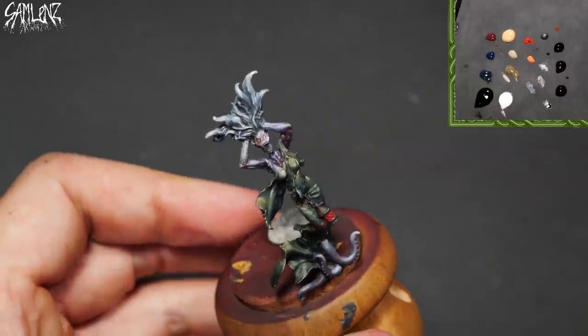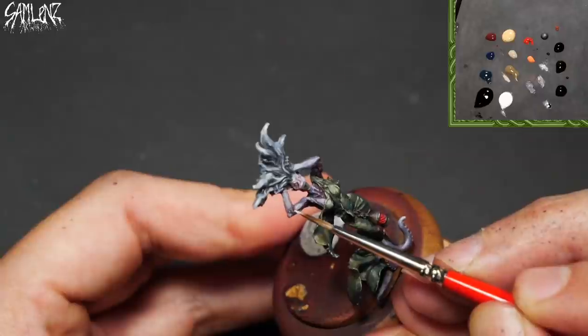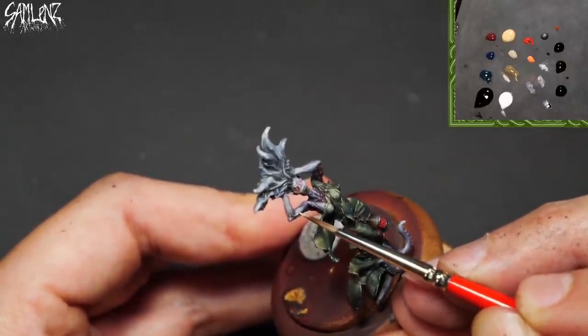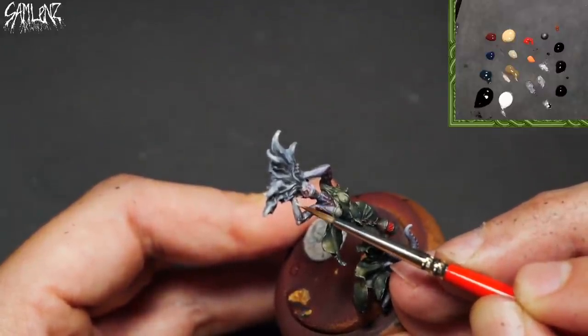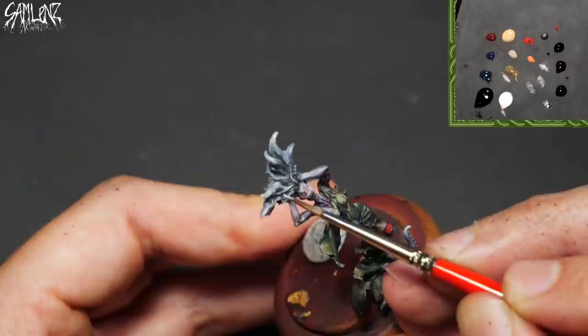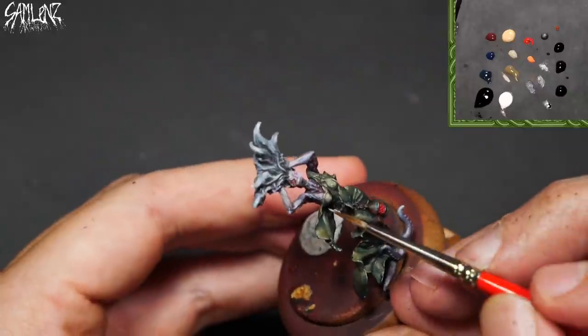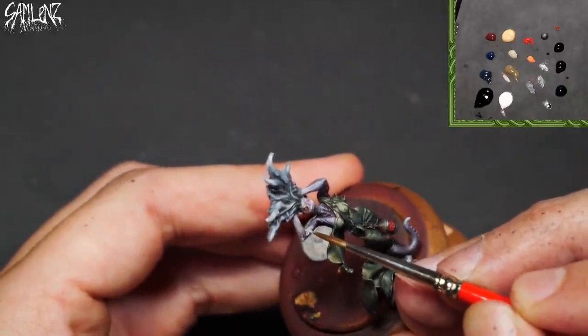Let's also move up to the pure white, and I can once again start highlighting her skin. Same approach as the dress. I really want to maintain this ragged texture that she has in the sculpt — she looks suitably waterlogged and upset, and I don't want my paint to get in the way of that. I want to enhance it, in fact.